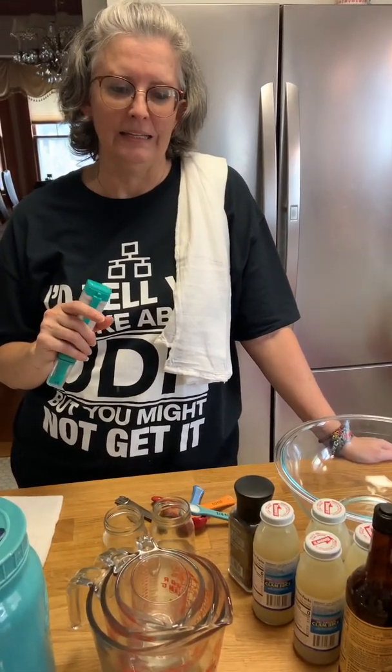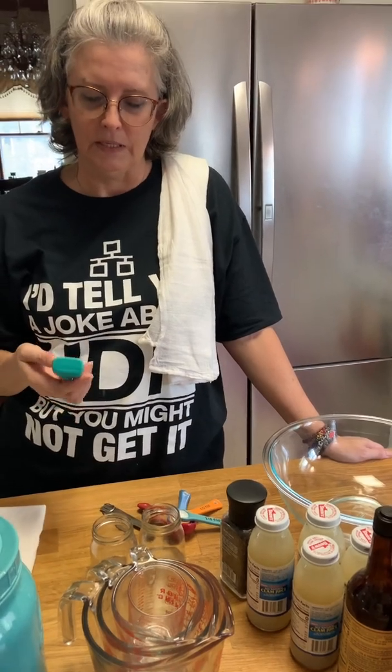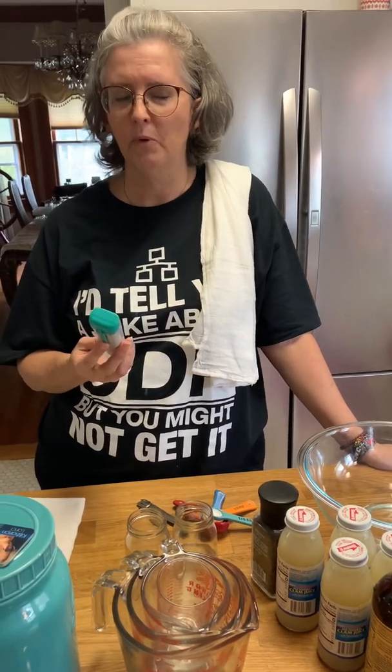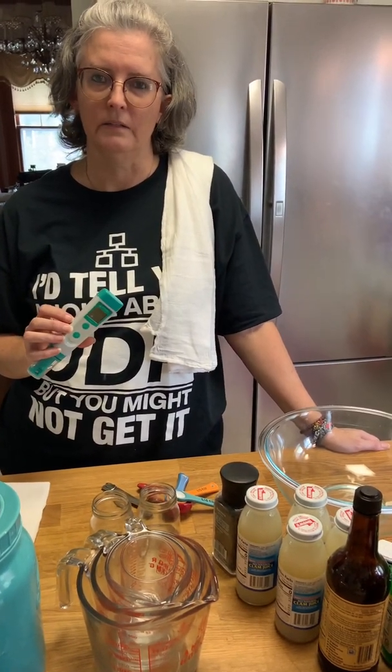I suggest you get a pH meter that is sensitive to heat because pH is affected by heat. Salt also affects the pH of your food; however, it is very nominal, and to get a significant shift in pH with salt it would be unpalatable — you couldn't eat it. The reason I mention temperature is because a lot of the pH we're testing is pretty close to 4.5 or 4.6, and temperature can change your reading by 0.2 to 0.3 points. Something that a non-temperature-sensitive meter reads as 4.5 might actually read as 4.7 with a sensitive meter, so try to look for one that is sensitive.